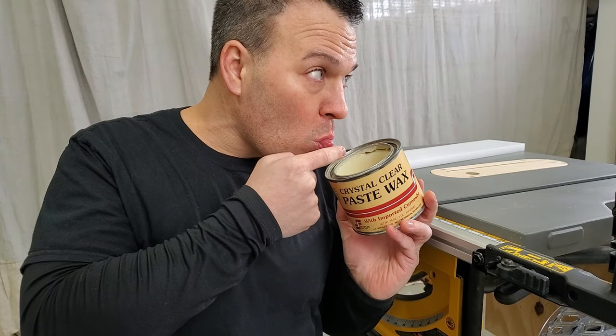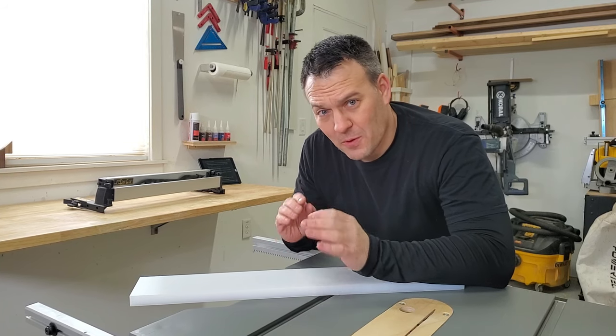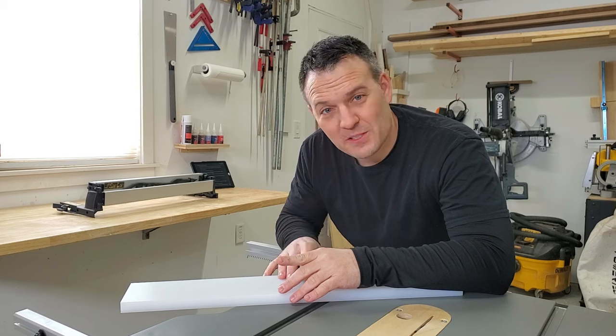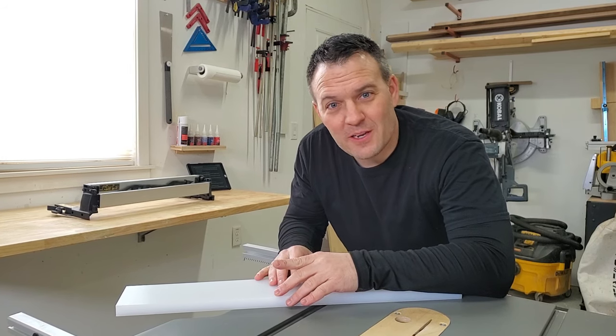It is self-lubricating and has high impact resistance. This material is also available in many different sizes and thicknesses. For the purposes of this video, I'm going to be using 3/4 inch material. If you'd like to pick some of this stuff up, I put a link to it in the video description.